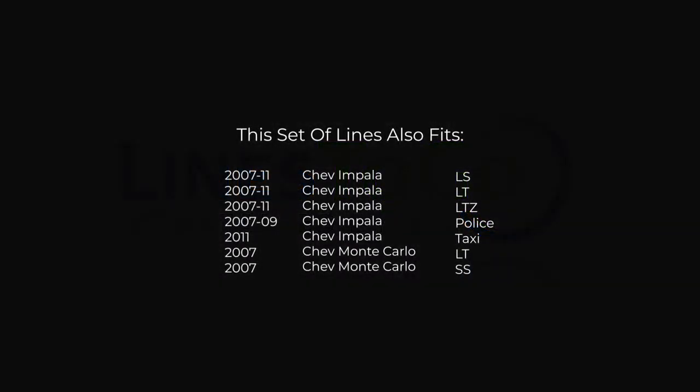While this particular installation is on a 2007 Chev Impala, this set of lines will also work on the following makes and models as shown on your screen now.